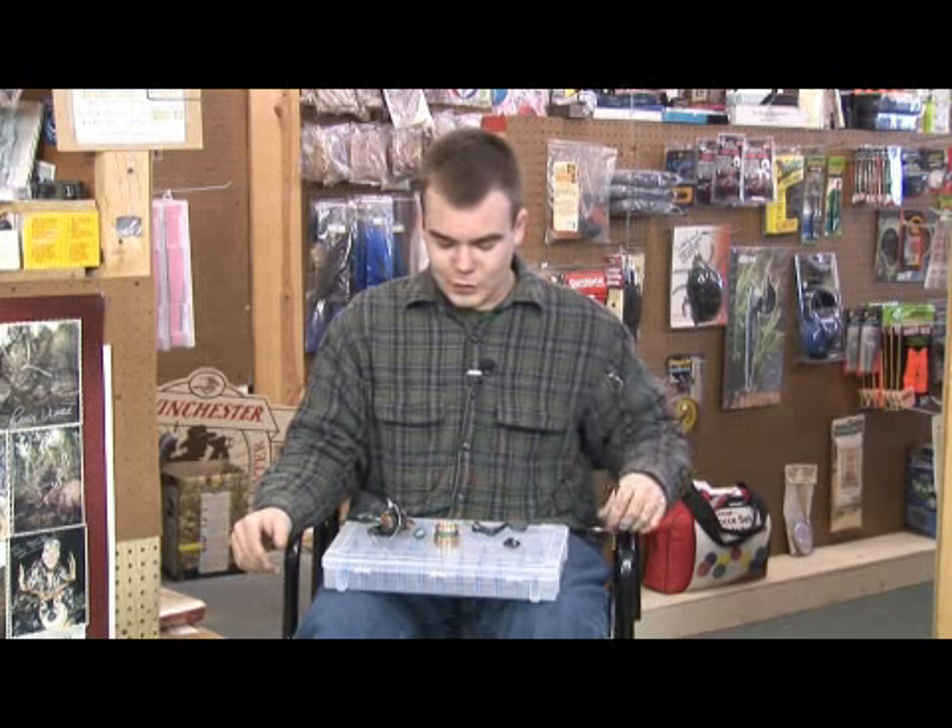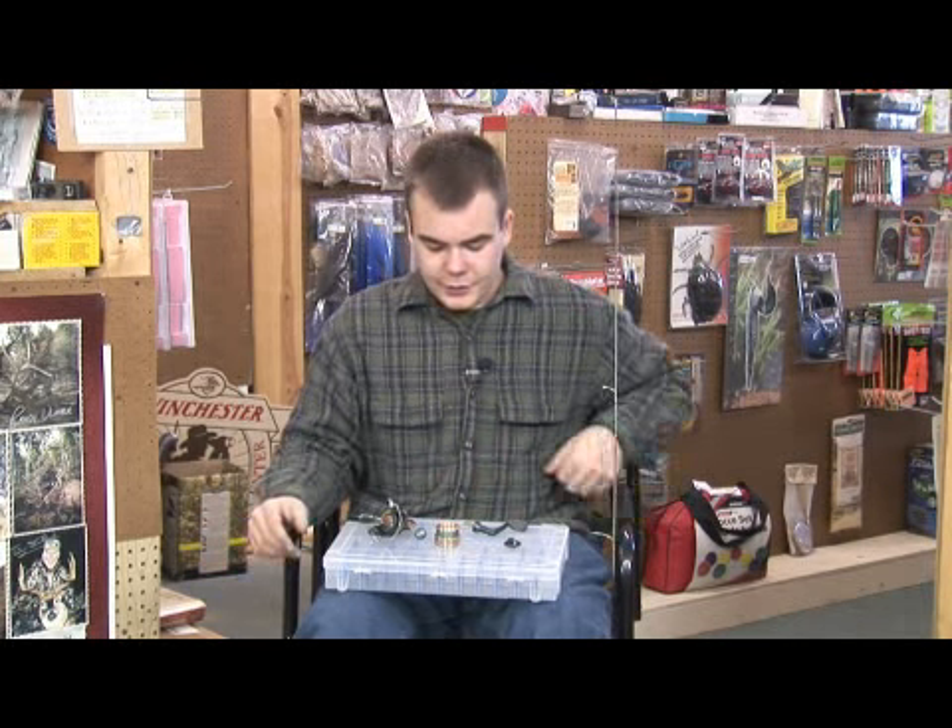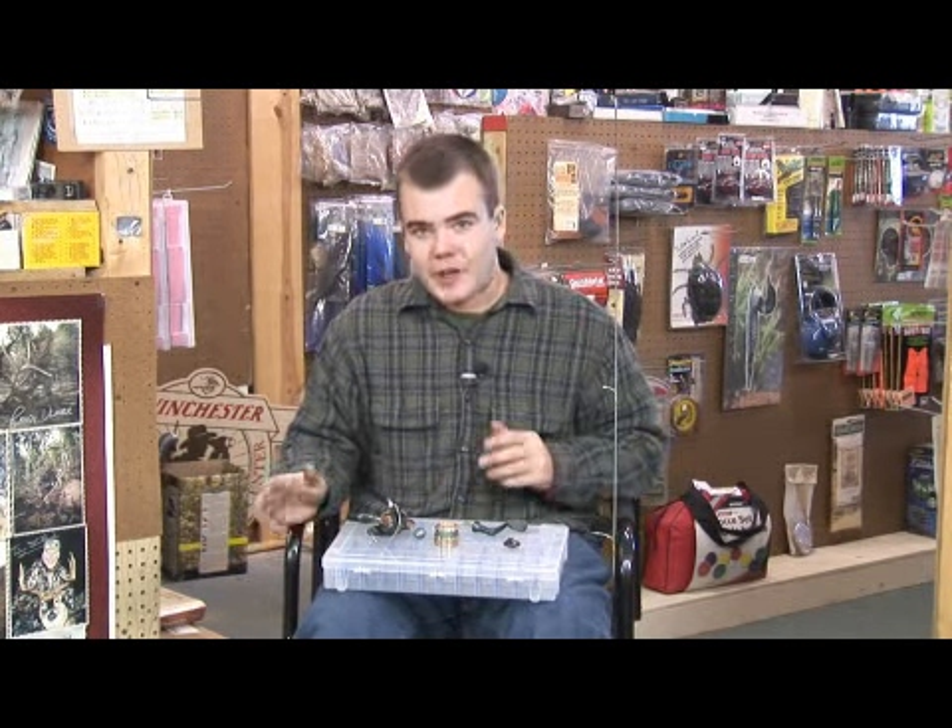We're going to show you how to assemble a fishing pole. We've got our reel in front of us, all broken down from a basic servicing.